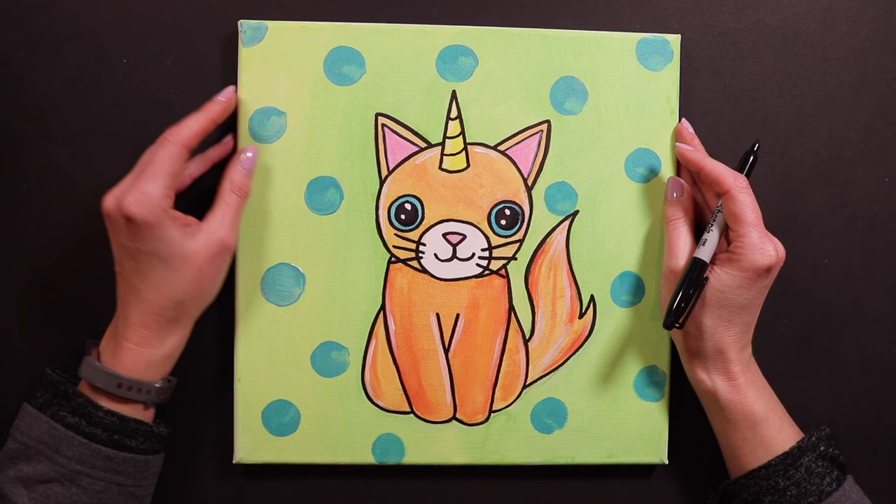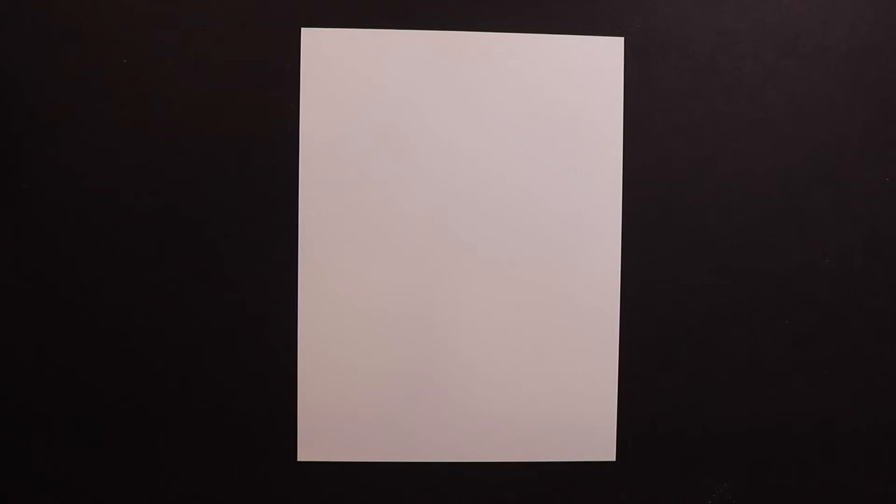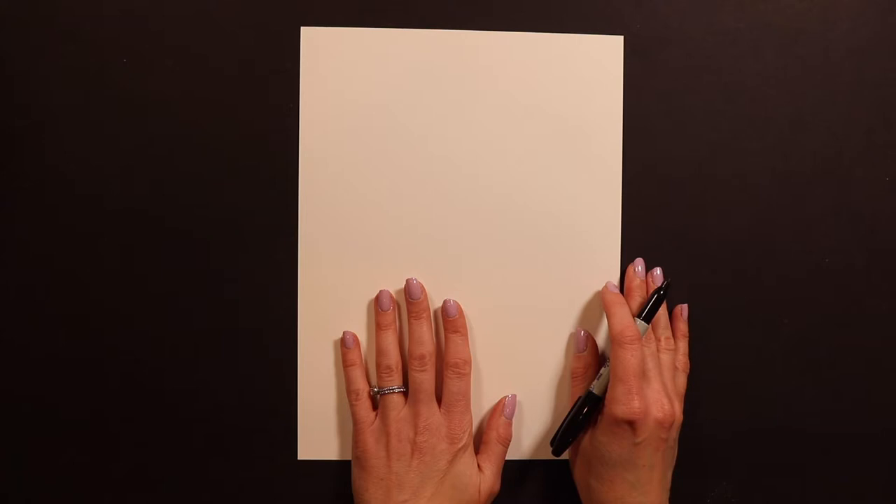Hello friends, Miss Kate here with another unicorn animal. This one is called a caticorn and it is a cat with a unicorn horn. I'm going to teach you guys how to draw this today. I'm working with sharpie on paper, but I would like for you guys to start with pencil and eraser just in case you make some mistakes. This is a really cute painting, so if you're working on canvas that's awesome — you can draw this on canvas and paint it as well.